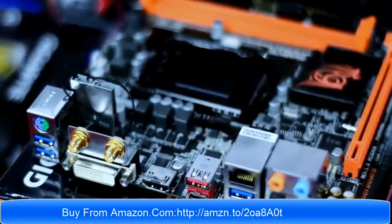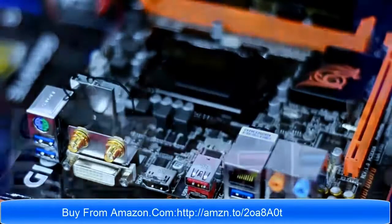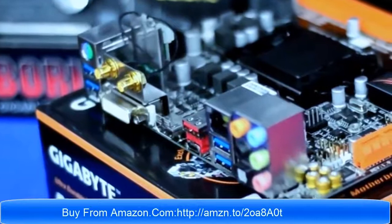Finally, the rear I/O ports. Starting with the topmost part: a PS/2 port for your old keyboard and mouse, 4 USB 3.0, 1 DVI port, 2 antenna ports for Wi-Fi, 1 HDMI port, 1 USB 3.1 Type-A, 1 USB 3.1 Type-C, 1 Intel Gigabit LAN, and audio ports.